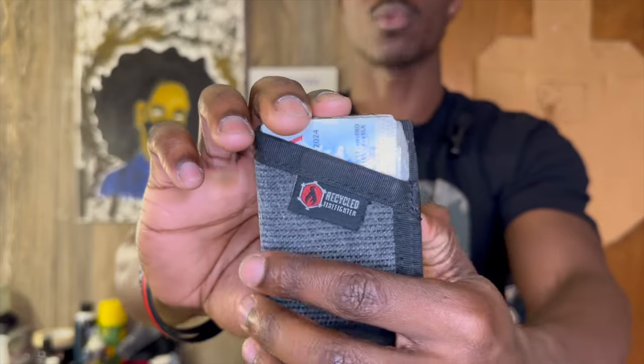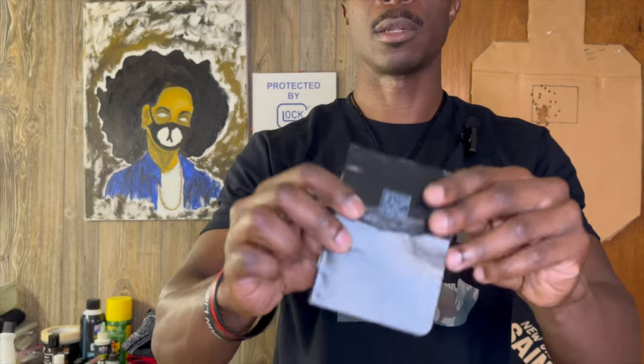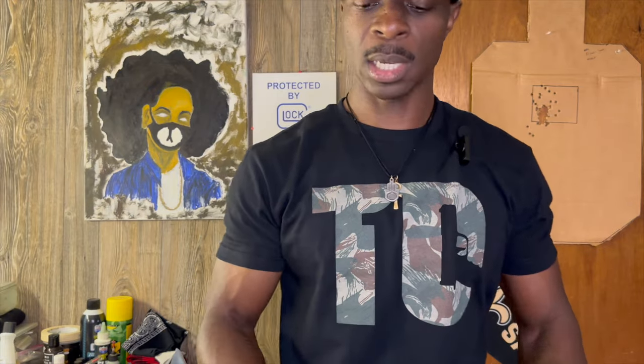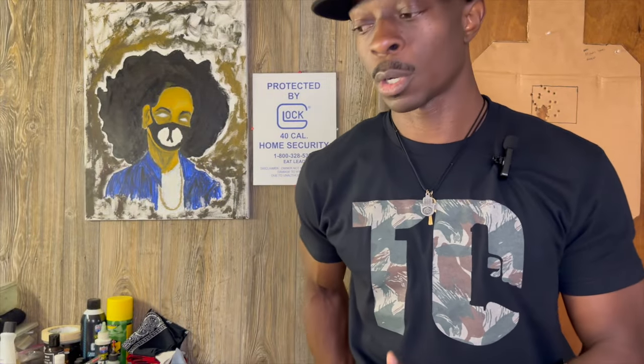Going to my EDC light and it is the Cloud Defensive MCH. This is the EDC head with their new clip — it's been out for a while. Right pocket we got my wallet, it's a minimalist wallet also made by Recycle Firefighter — used to be black multi-cam, now it's gray multi-cam. My notepad is a Rite in the Rain notepad, I use it all the time. My tourniquet accompanied by a Sharpie. Also would have been in my right back pocket but I record from it — the iPhone 14 Pro.